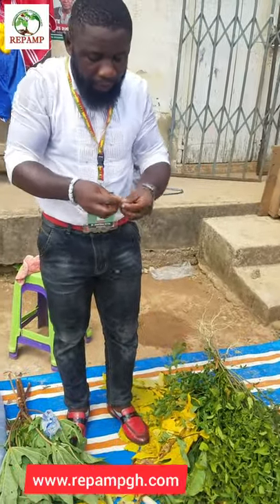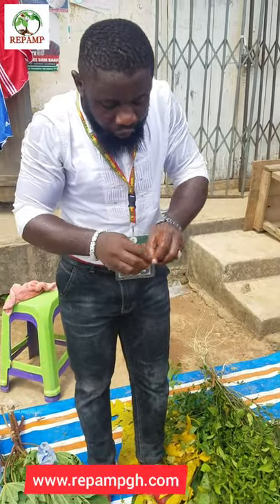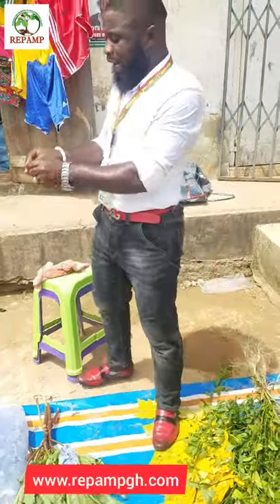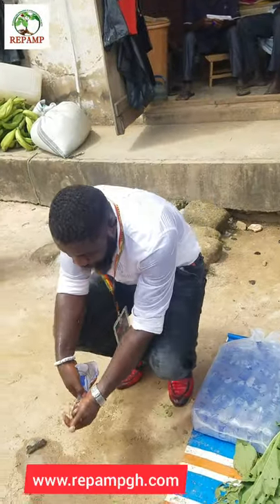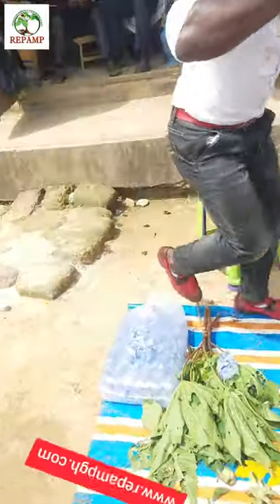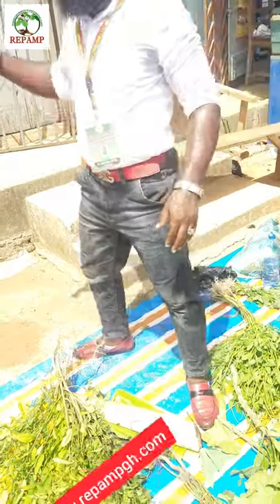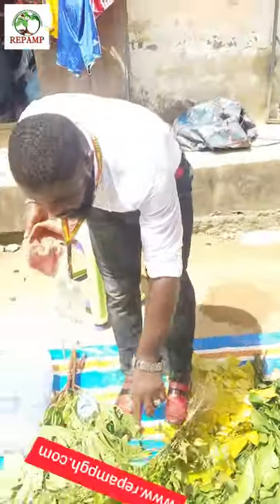Peel out the garlic in this formula. When you go home, do it the same. Add the garlic together, then peel the other one. Peel out the garlic the way I'm doing it here — the local garlic. Once you peel out the garlic, add all the garlic together. Then get your water and wash it. Make sure it is clean. Wash it together with the garlic.